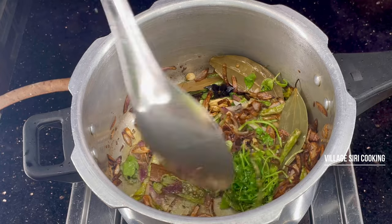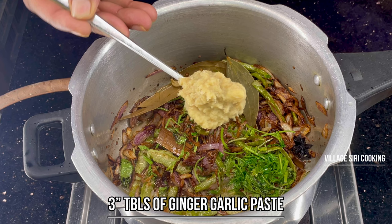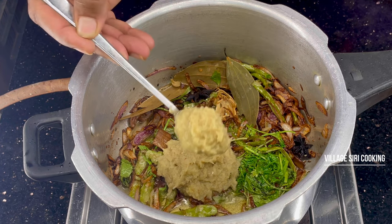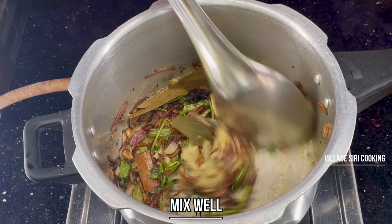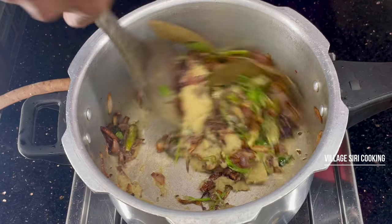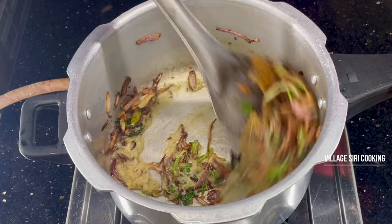Now we have to put the oil in the pan. I have to put about 3 spoons of oil. This is a good one. Now we have to put the oil in the pan.